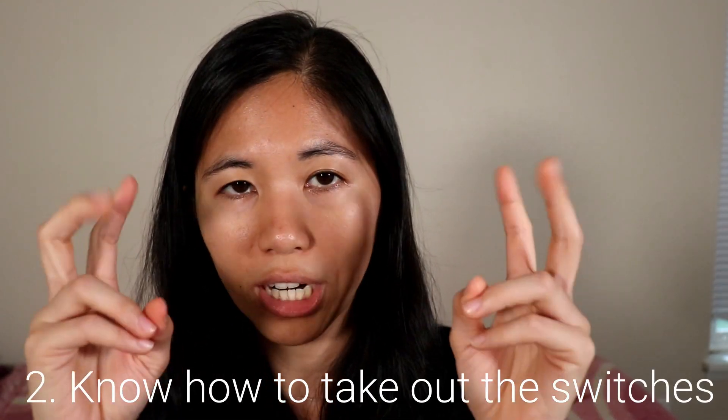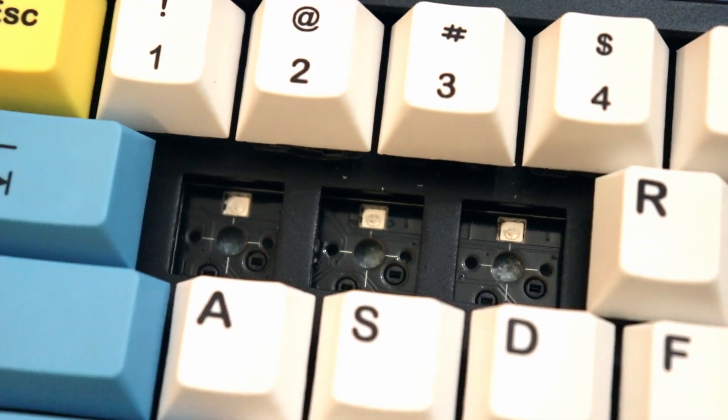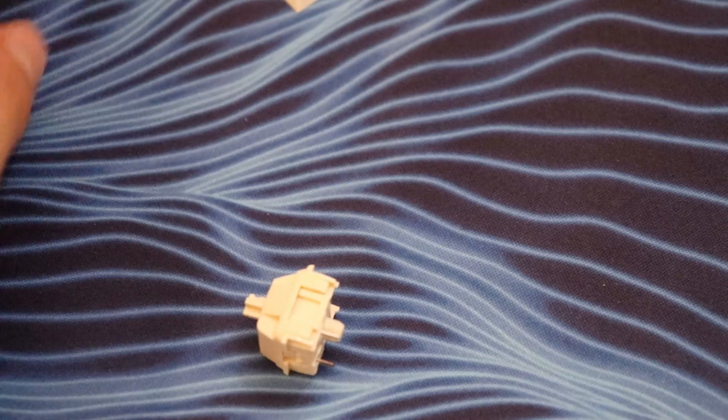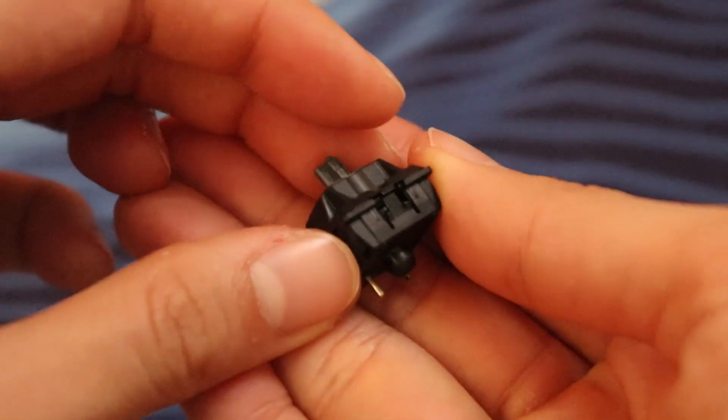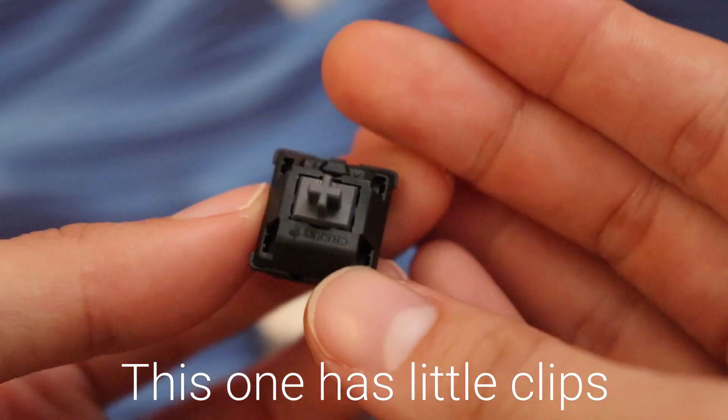The second thing is you want to look at your switches. Some switches have directionality to them, or a certain way to take them out of the plate. Usually hot swappable keyboards have plate mounted switches, which means the switches stay in their location by being pressed into the plate and then the legs go into your PCB. When a PCB isn't hot swappable and it uses PCB mounted switches, the switches go directly onto the PCB and are soldered on — that's how they maintain their stability. With hot swap it's usually plate mounted, so you want to look for the directionality of your switches.